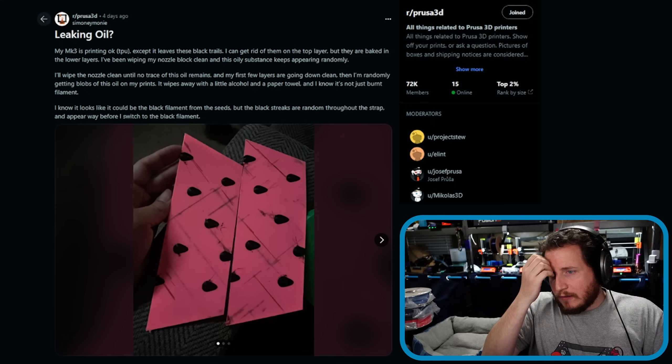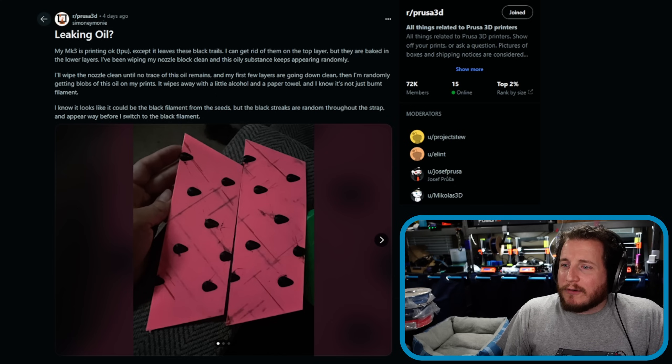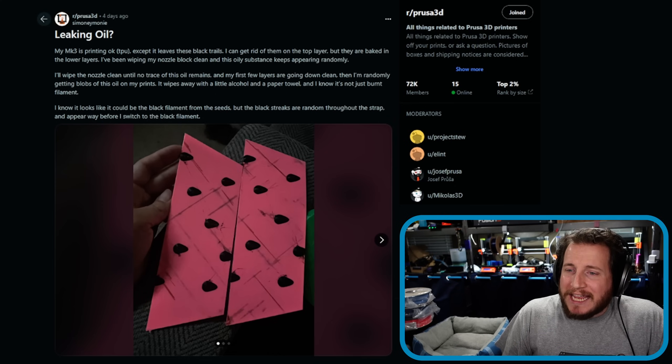Next up — leaking oil. 'My MK3 is printing okay TPU except it leaves these black trails. I can get rid of them on the top layer but they are baked into the lower layers. I've tried wiping my nozzle block clean and this oily substance keeps appearing randomly. I'll wipe the nozzle clean until no trace of this oil remains and my first few layers are going down clean, then I'm randomly getting blobs of this oil on my prints. It wipes away with a little alcohol and a paper towel. I know it's not just burnt filament.'